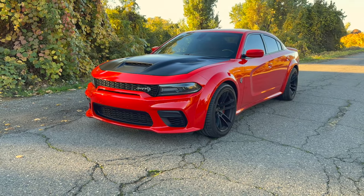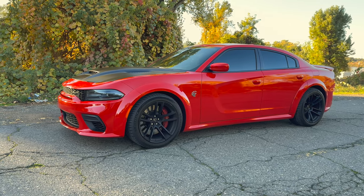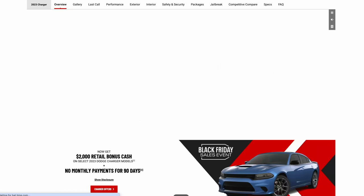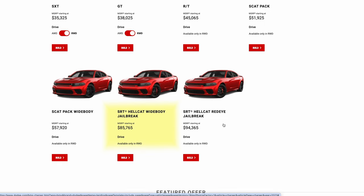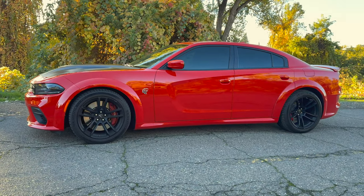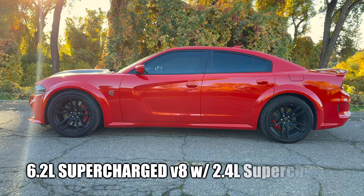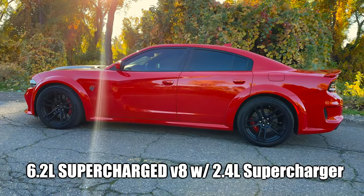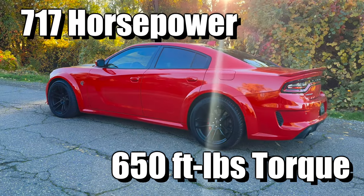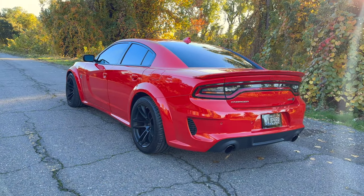So now let's officially go over some vehicle specs. This is a 2021 Dodge Charger SRT Hellcat Widebody. These are not going to be made much longer. The starting MSRP for a 2024 equivalent will cost you $85,765 US dollars. The engine is a 6.2-liter supercharged V8 with a 2.4-liter supercharger, pushing out 717 horsepower, 650 foot-pounds of torque, and 11.6 pounds of boost. It also has an automatic transmission with paddle shifters and is rear-wheel drive.